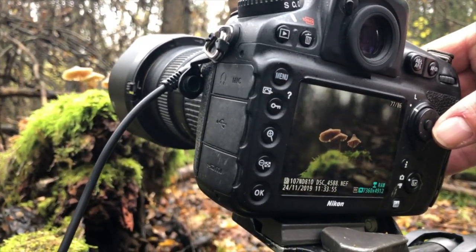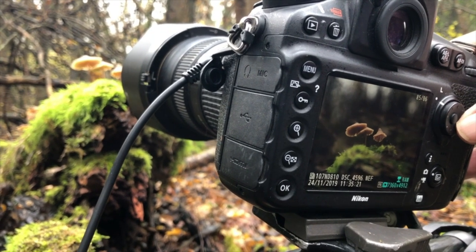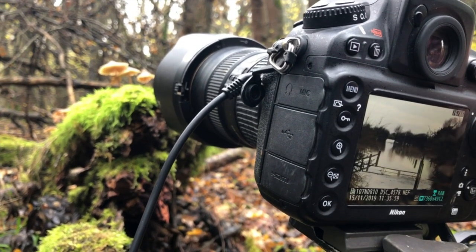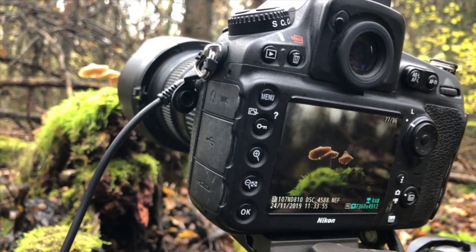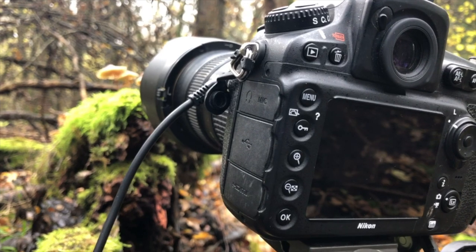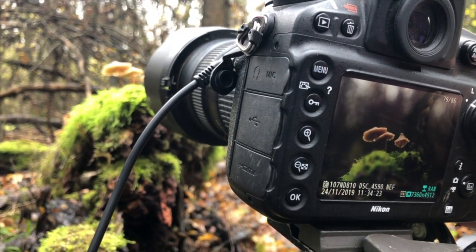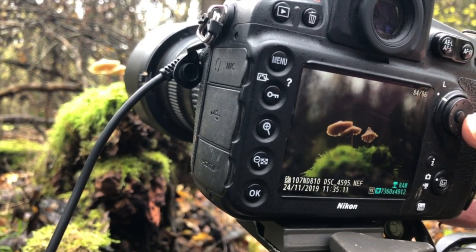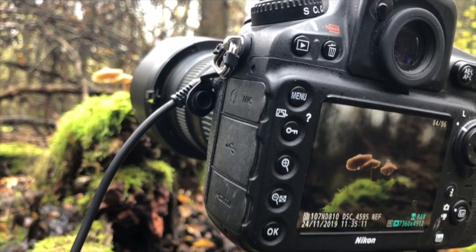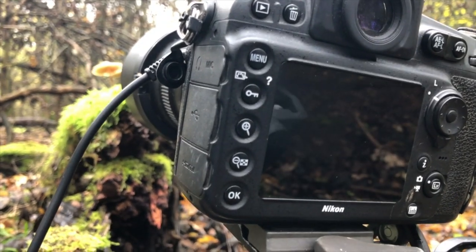I've taken 10 images. The reason I've done 10 images is I've focused on different points — remember I'm shooting at aperture f/2.8. So I focus on different parts of the fruiting bodies, and I've done a last picture with the moss in the foreground in focus, and I'm going to stack those and create one picture. So all the fruiting bodies should hopefully be perfectly in focus.